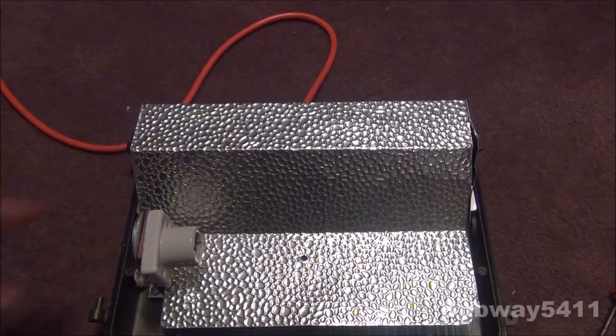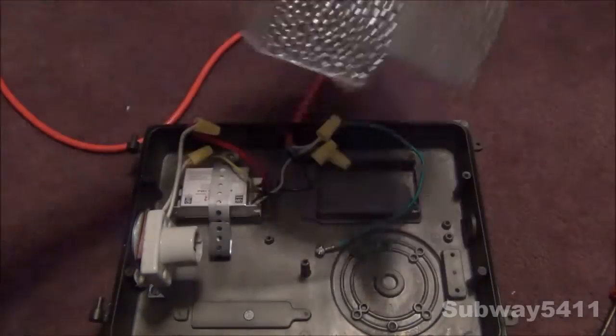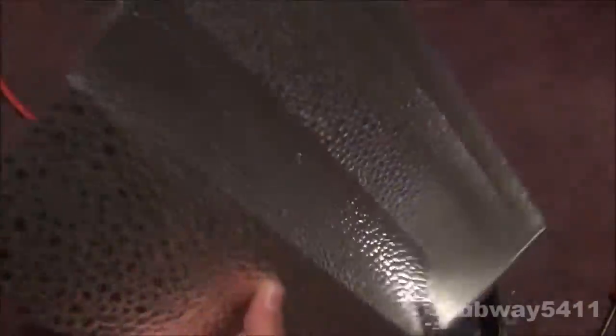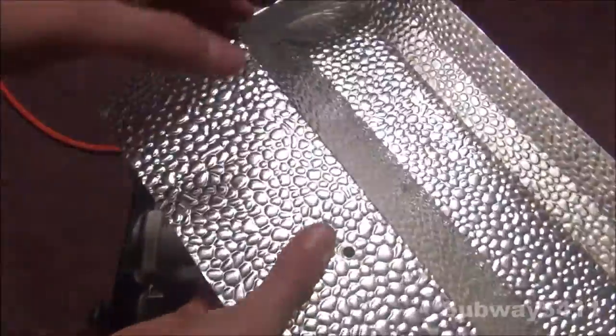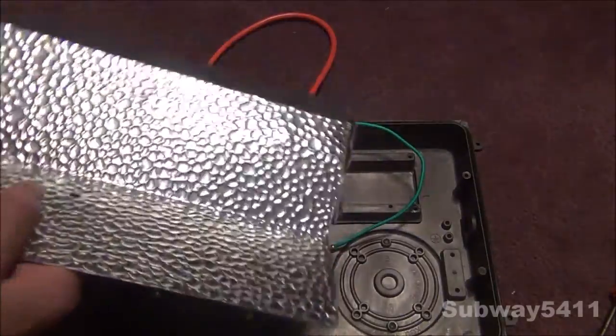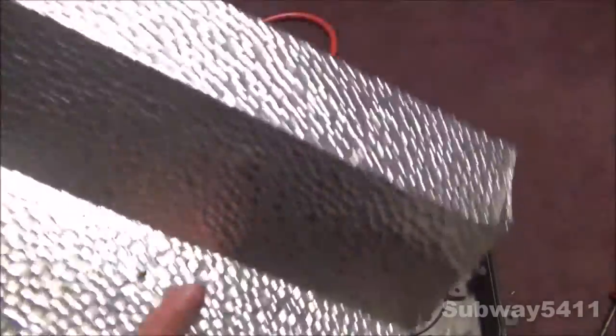I've removed the three screws that hold in this little metal plate, and this just comes off like this. You can hear that it's quite finicky. This was kind of broken as well - it's kind of bent up there, but it still kind of works. This is very thin metal, so I can bend it really easily.